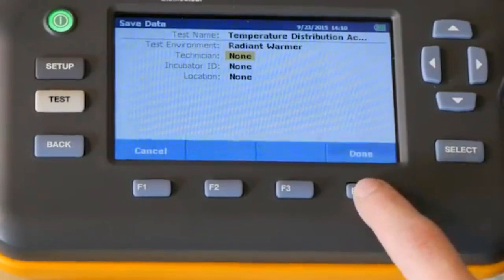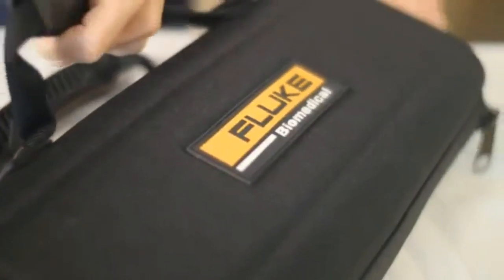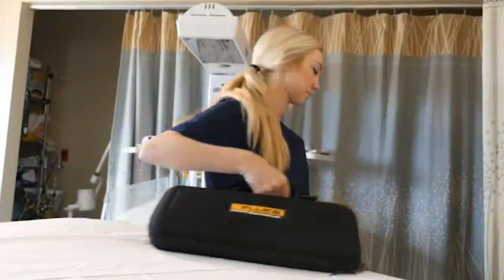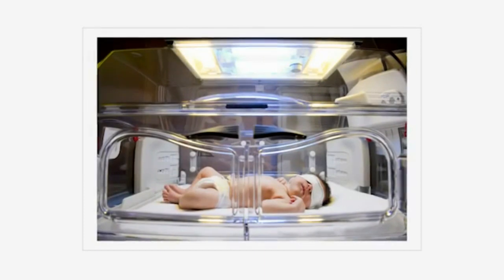Using its wireless functionality, test data can be sent and monitored from your computer, further increasing efficiency. Equally important, the Inq2 complies with the largest global industry standards.